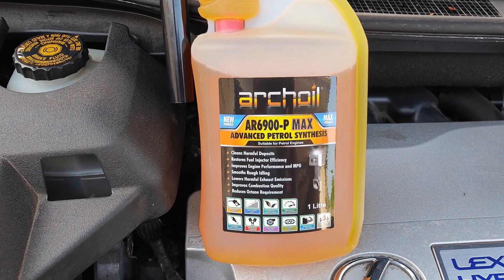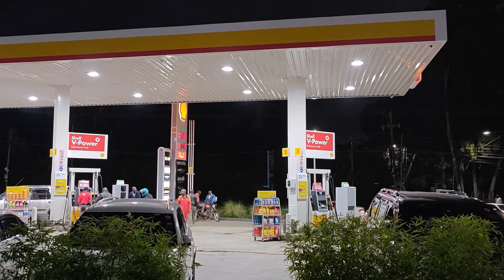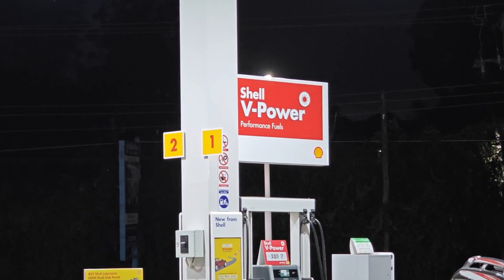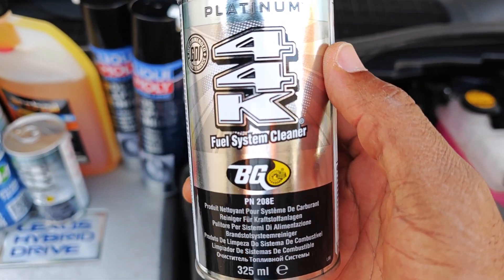Do you think the Arcoil AR6900 P-MAX is worth it? For me, I'll continue to use the product with every fill-up, especially since I don't have access to any premium gas like Shell V-Power. But let me know what you think in the comments. Also do check out other fuel system cleaner videos I have on the channel and I'll catch you on the next one.